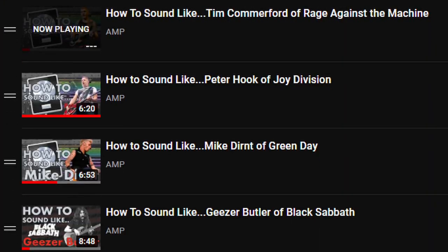Amplitube is really light on resources and works for Mac and PC, so unless you have a Chromebook or something unusual, it's a safe bet you can run it. If you've been watching my channel, you know I build presets for Amplitube for my 'How to Sound Like' series — so if you want to sound like Geezer Butler, Mike Dirnt, or Tim Commerford, I've got presets for those. Check out my videos and download those presets from my Patreon page.